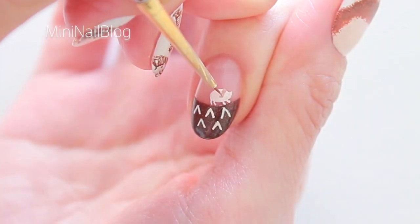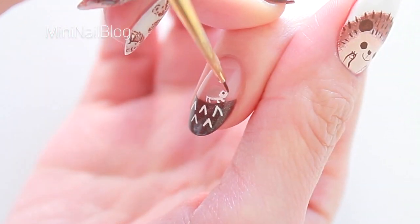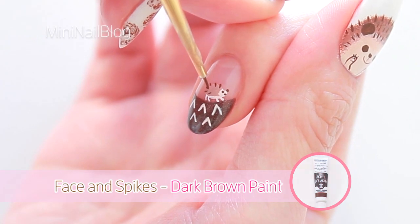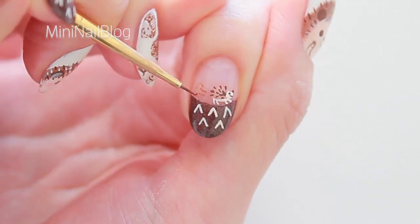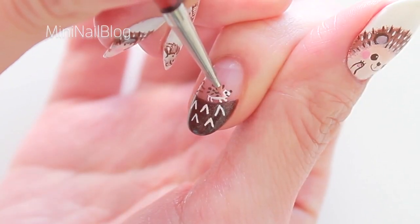Add more brown to the existing paint and paint the top part of the hedgehog. Draw the face and spikes with dark brown. I just drew a little symbol here so that it looks like it's running. Add a little bit of pink to finish.